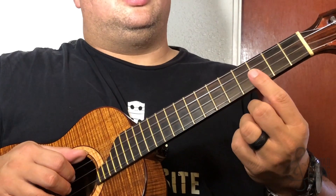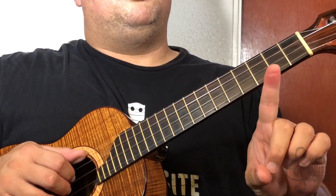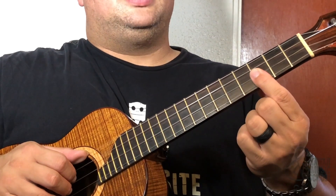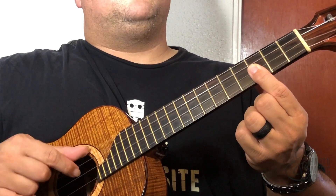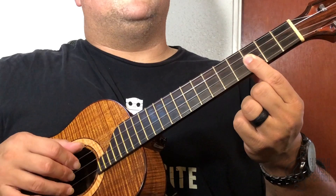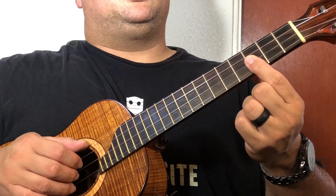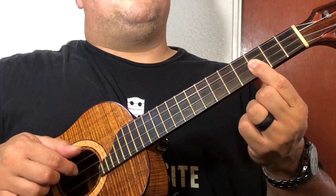Let's get in there and see how we did that. The lick starts at the third fret of the first and second strings, holding them both down with my first finger. As for my picking hand, I've got my thumb on the top string, first finger on the third string, middle finger on the second string, and ring finger on the first string. I'm picking in this pattern to start: bottom two, top, third.